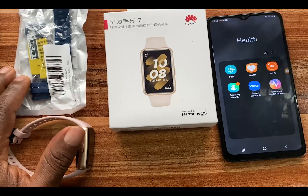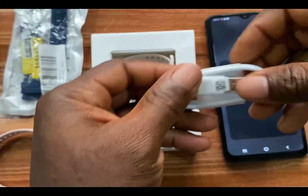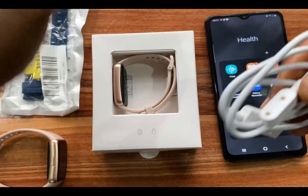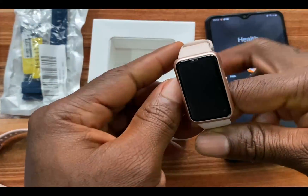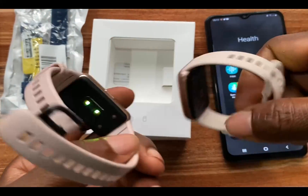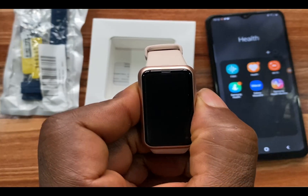This is the Huawei Band 7. It has the same charger as its predecessor — a magnetic pin type charger. The Huawei Band 7 looks just exactly like the Huawei Band 6; not too much has changed in the design. I'm going to be setting this up to see how it functions. We'll press and hold the side button to power it on.